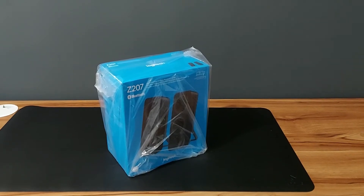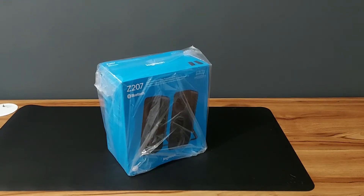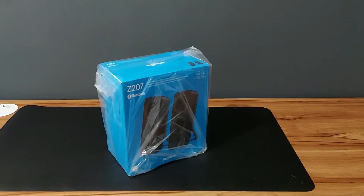Hello guys, welcome to my YouTube channel. Today we are going to do the unboxing of the Logitech Z207 speaker. Please note there is a different version, the Z200, which is slightly cheaper. The only difference is this one has Bluetooth connectivity, but the Z200 requires a 3.5 millimeter jack. Apart from that, they're exactly the same.